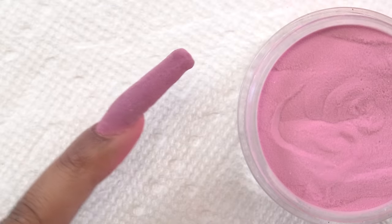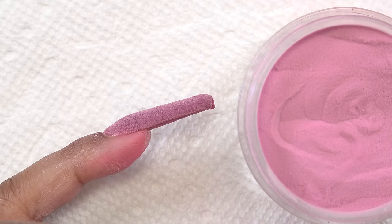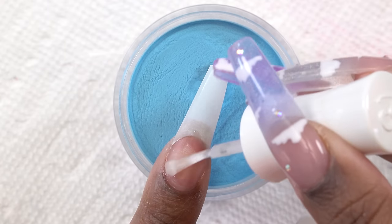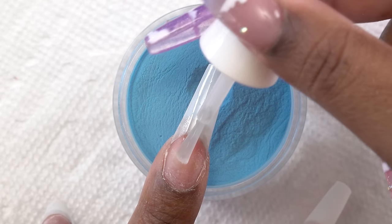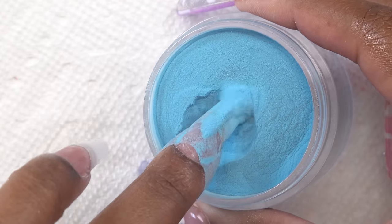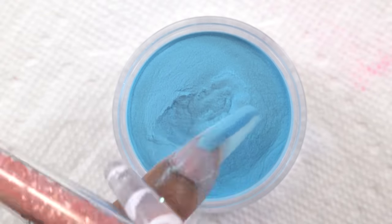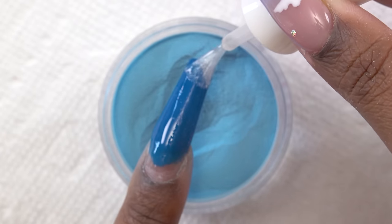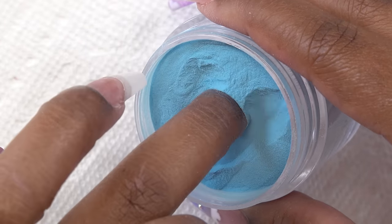After that final coat, you can see this nail has built up pretty well. I'm going to repeat the dip process for my middle finger and thumbnail. I just want to mention that because my nails are longer, I do a lot of coats — longer nails mean more coats, a thicker nail, and that's just the physics of nails.